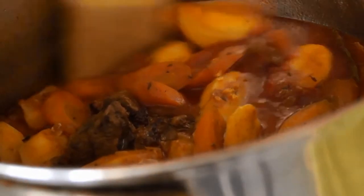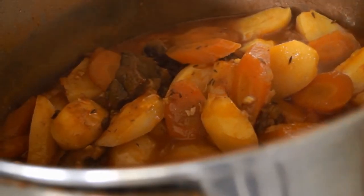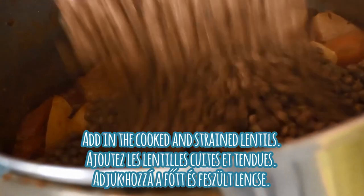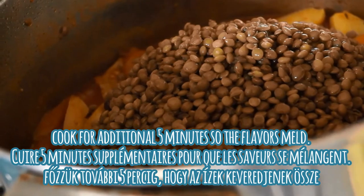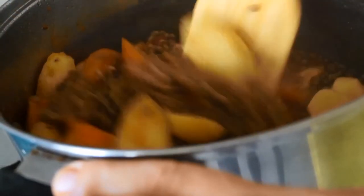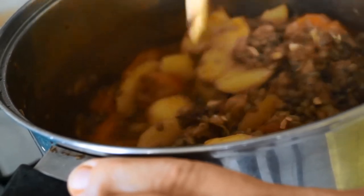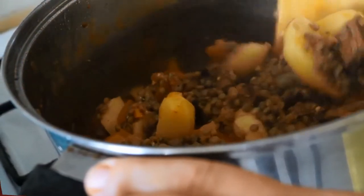Here you can see that all of our vegetables are cooked. At this point I'm going to add in the lentils which I've cooked separately and then drained, and then cook that for an additional 5 minutes so that all the flavors melt together. The lentils are completely cooked and have added their own flavor to the dish. I'm just going to give it a quick mix making sure I don't break up the lentils too much or any of the vegetables, then remove the bay leaf and the thyme and we'll be ready to serve.